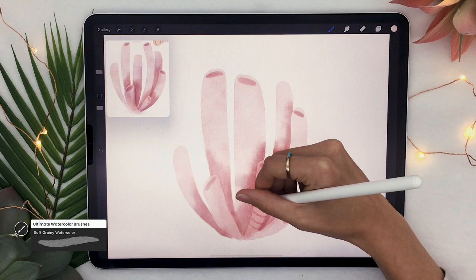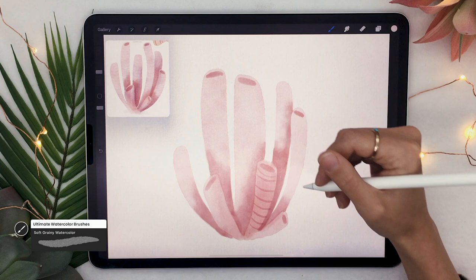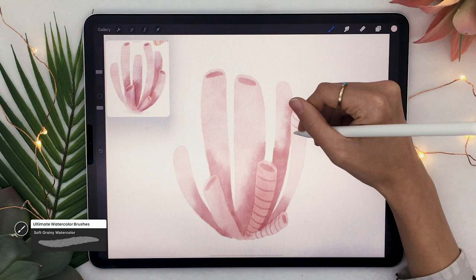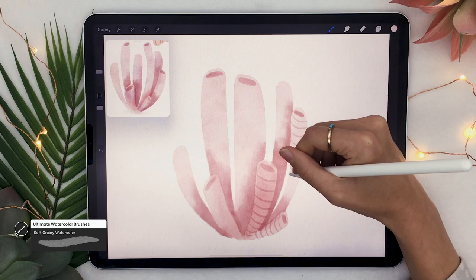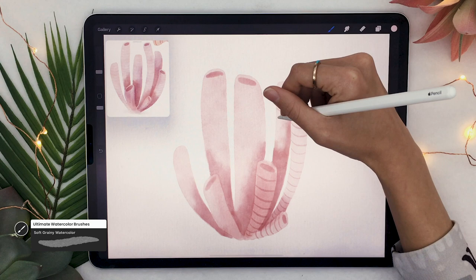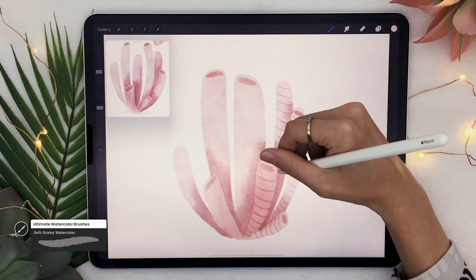Now add some texture to your coral to make it a bit more interesting. Pick the soft grainy watercolor as well as a really light version of the color that you picked at first, and draw some slightly curved horizontal lines across your coral. You might be wondering why you picked a light color but the lines come out dark — that's because these are watercolor brushes and they behave like real watercolor. When you're layering colors it's like layering pigments, so it gets darker and darker, which feels more natural and organic. Feel free to pause the video here to finish covering all your tubes with horizontal lines.